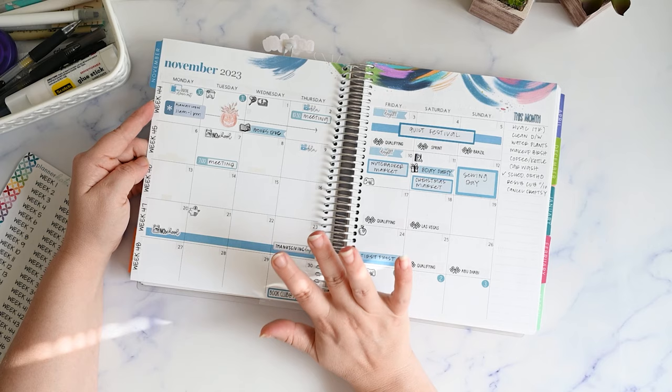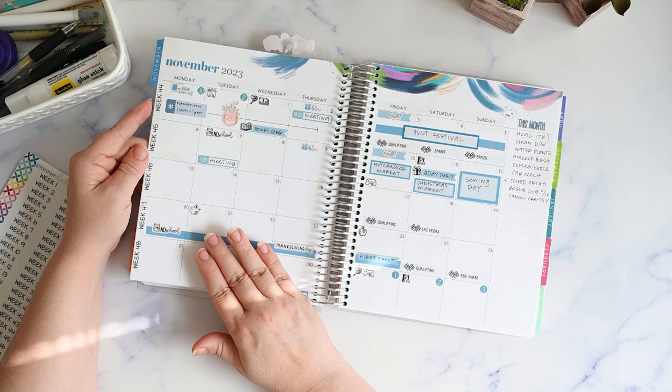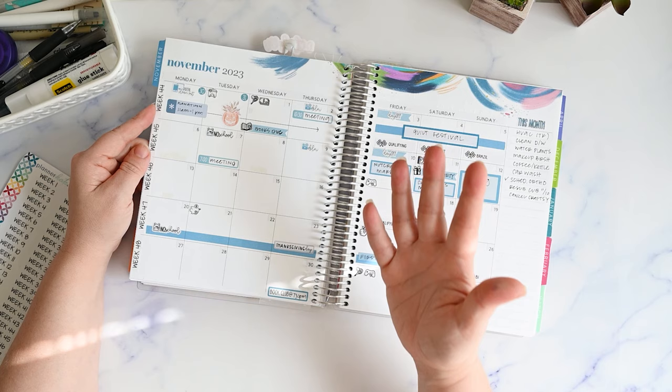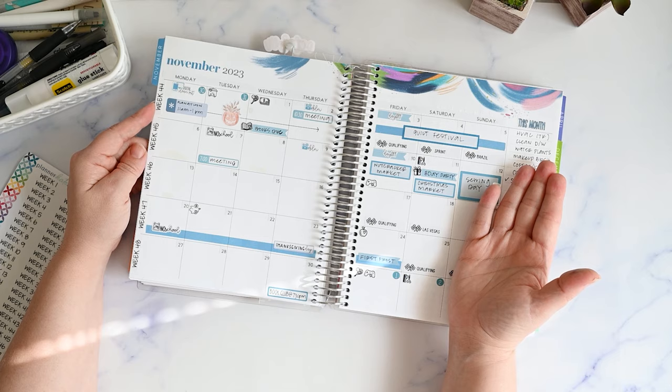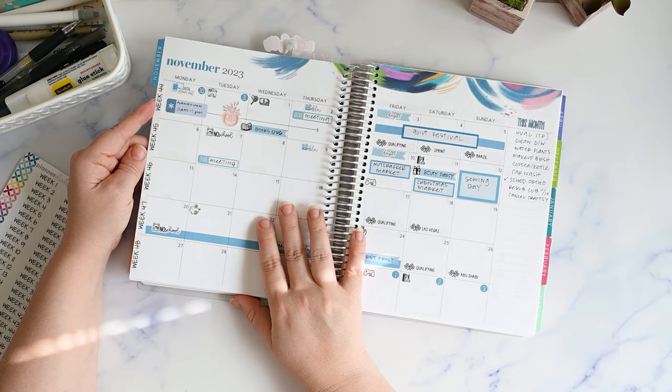I'm not buying a new planner for 2024 until the new academic-year stuff comes out mid-year. I know a lot of people are currently setting up their planners for January 2024 on the calendar year — I used to do that too, so I totally get it. If that's you and you're figuring out how to set up your planner, I suggest getting the placeholder system all done ahead of time. But let's go back to October, since this is our October flip-through.